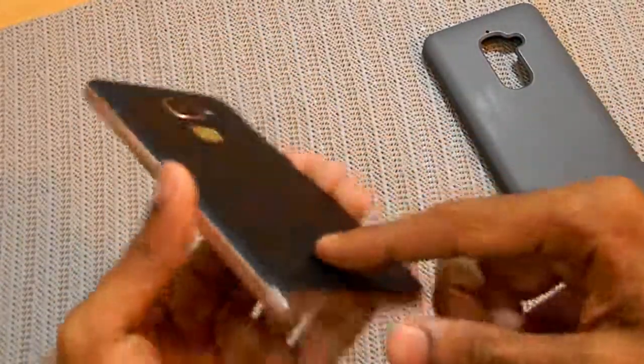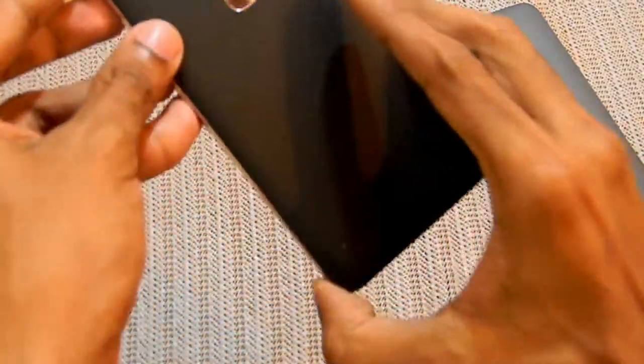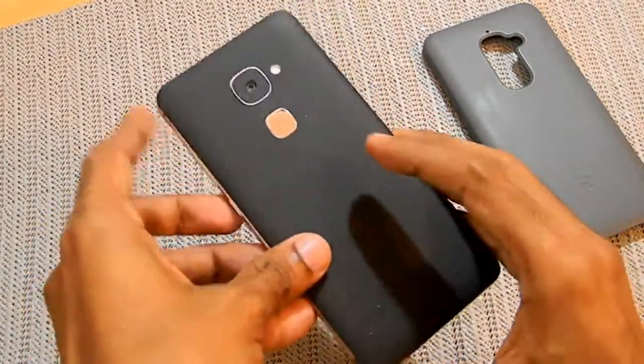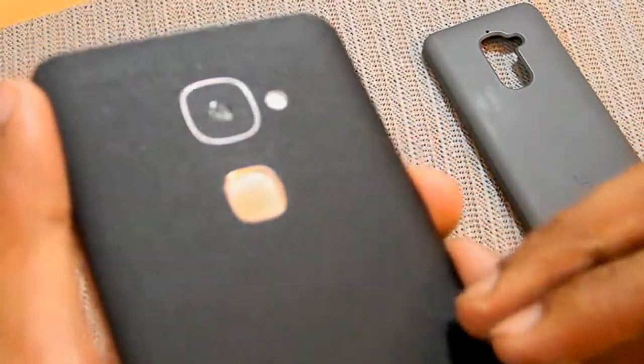So this phone has a pretty matte black skin installed on the back — not the corners, just the back — and it looks pretty dope. You cannot deny the fact it looks pretty beautiful.